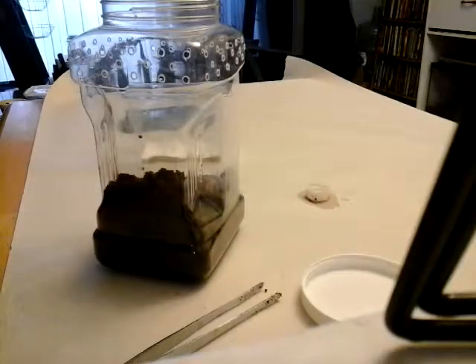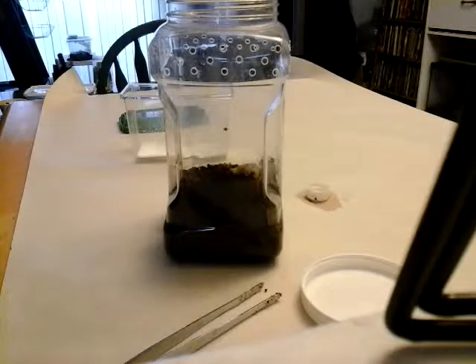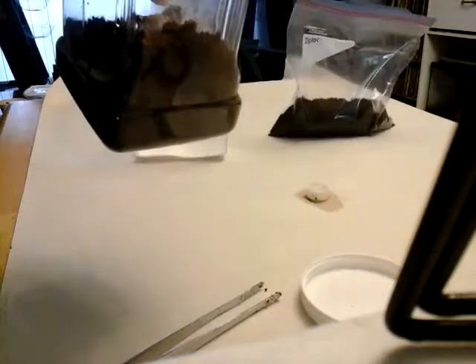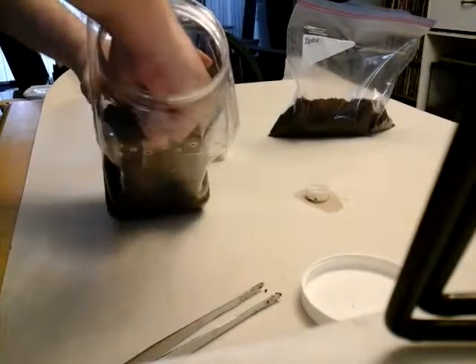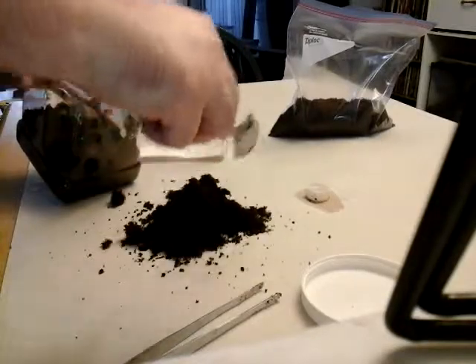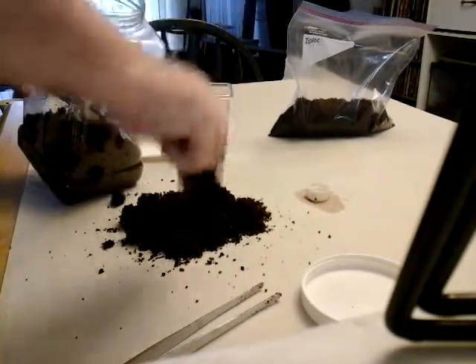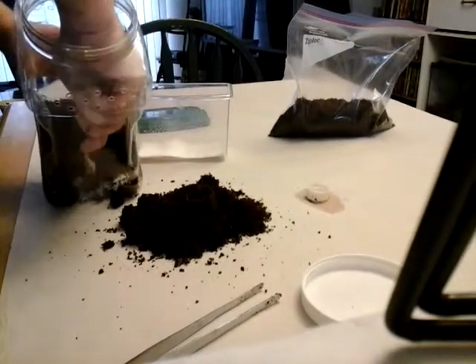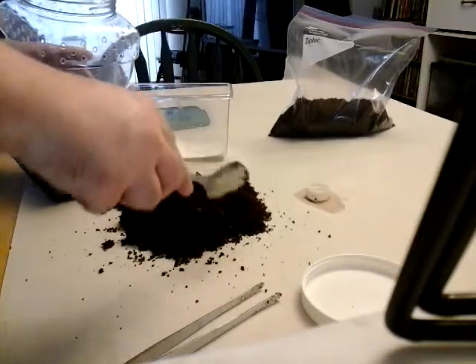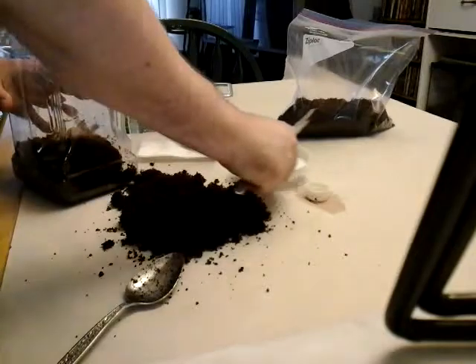I was going to stick my hand in there — be right back, I'm going to get something to dig out the dirt with. There's actually cricket eggs all throughout this, which is not a good sign. I did find some baby crickets in here — I doubt those will do any harm. There's another mealworm.